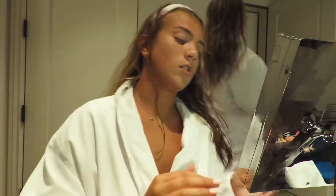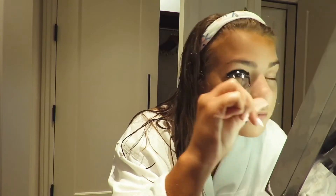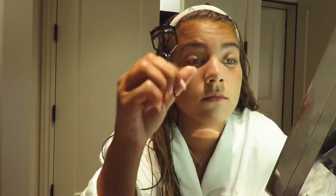Grace has completed her look — we'll do a before and after. So I have my face done at the moment, I just need to do my eyes. This is the difference — I don't know if you can tell, I can't even tell.